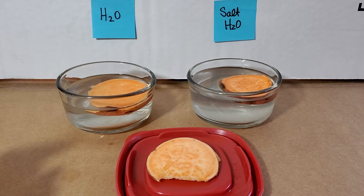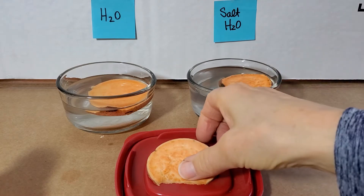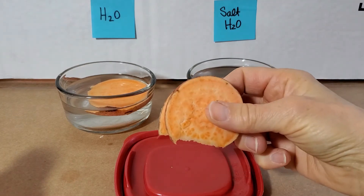Hello, this is Mrs. Rowe and welcome back to our Learning Biology at Home series, as we are looking at the results from our Investigating Osmosis Lab using vegetable slices. In fact, for this lab we have used sweet potatoes.